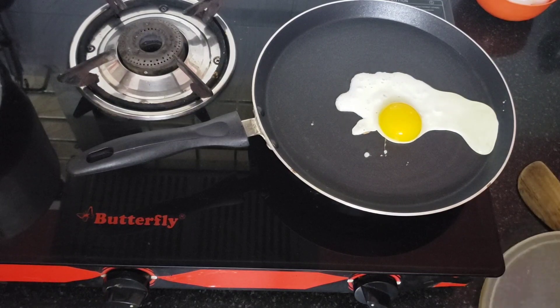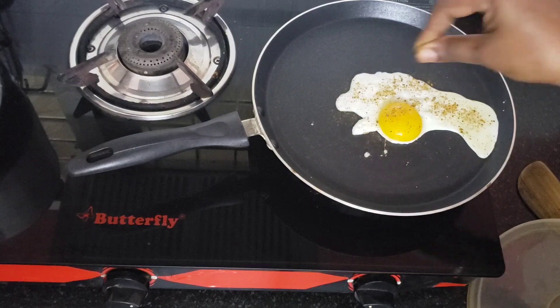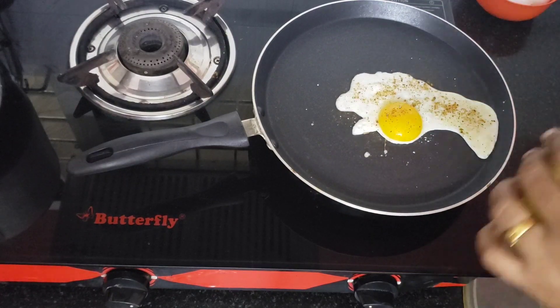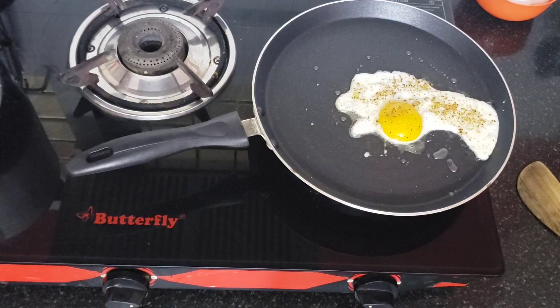We can also put the microwave rice in the bowl. I will put the microwave rice as well, and keep the microwave rice cake in the front. I will make the low rice cake and put the microwave rice in the front.